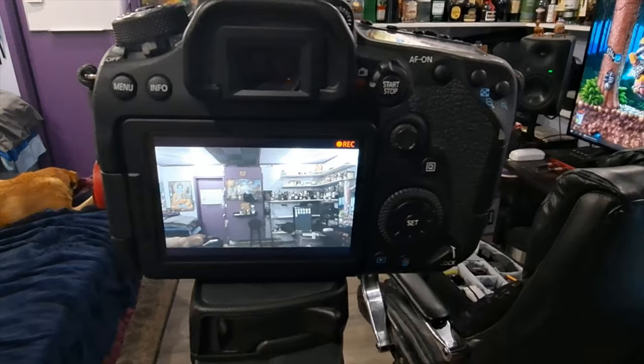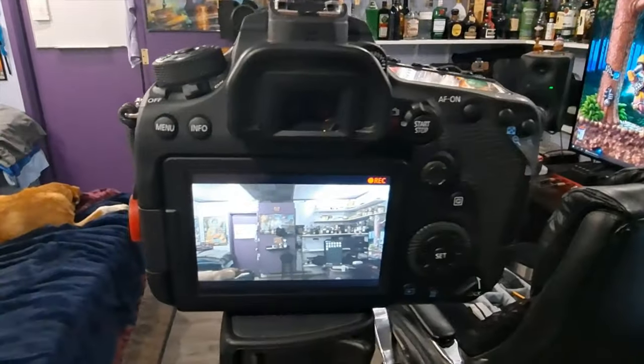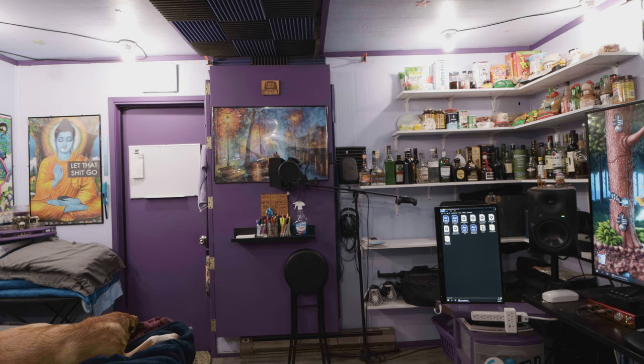Start out by having a locked-off shot on the tripod — it cannot be moving — and you're getting some straight footage of a plain background, or whatever your background is going to be. By plain I mean no people in the shot, no moving objects in the shot, no birds flying through, nothing that would be moving. Just your background. This is your clean plate — thus the clean plate effect.